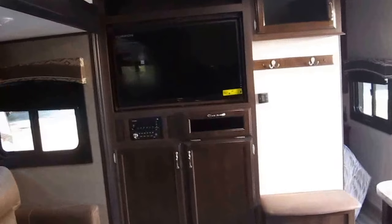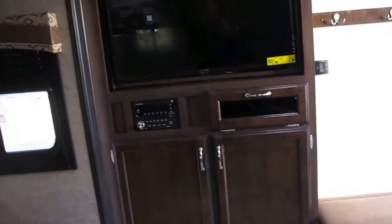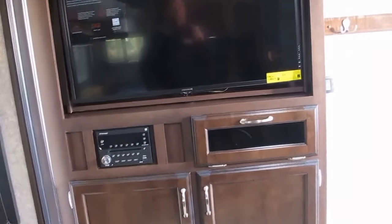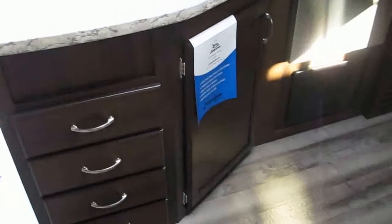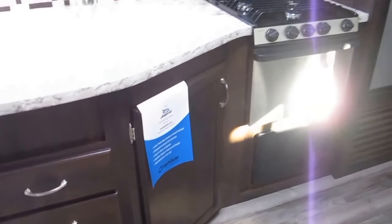There's an awesome entertainment center with a flat screen and a multimedia center — CD, DVD, MP3 — and it's Bluetooth compatible. You've also got thermostatically controlled, ducted air conditioning that cycles on and off just like your house does.